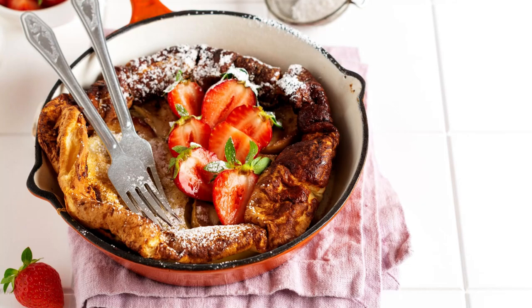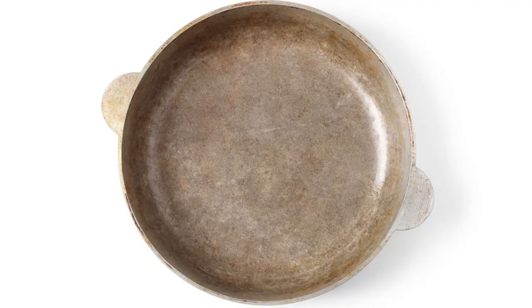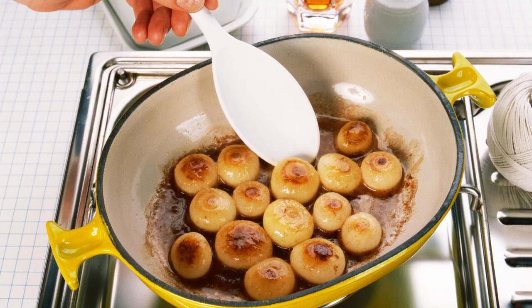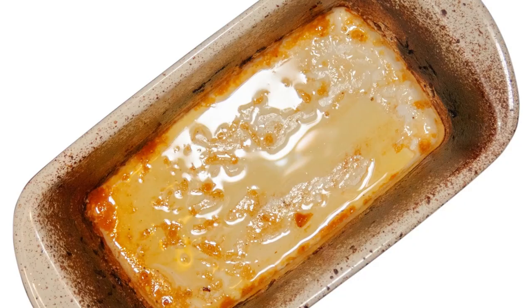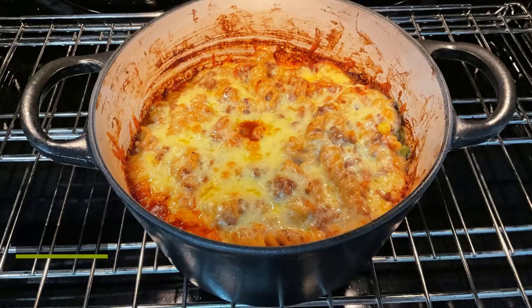because over time this type of cleaning will dull the enamel's cooking surface — a surface that already struggles with food sticking to it when high heat is applied. Let me show you how to clean cast iron enamel without scrubbing and harsh chemicals.